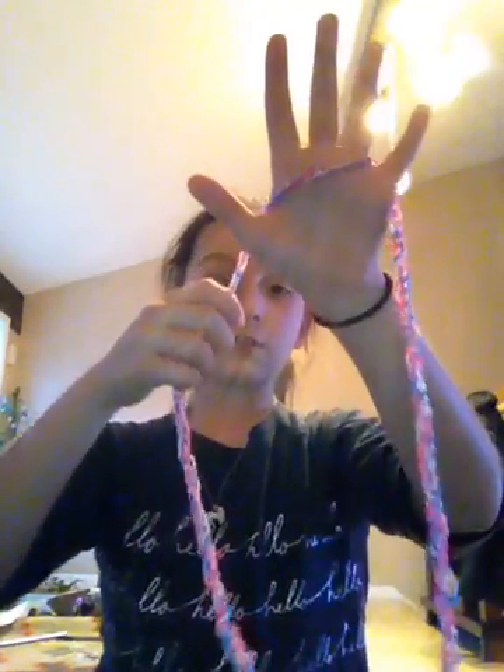Let's review. Put it on your pinky so it's hanging, cross over these three fingers, put it on your thumb. It should look like this.